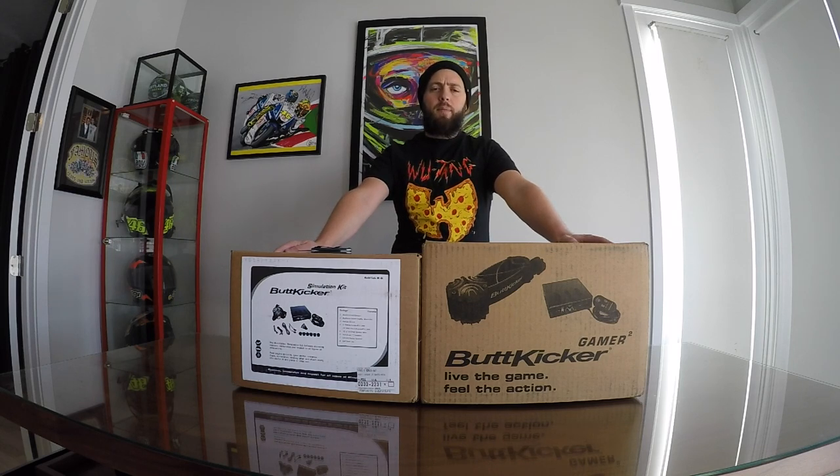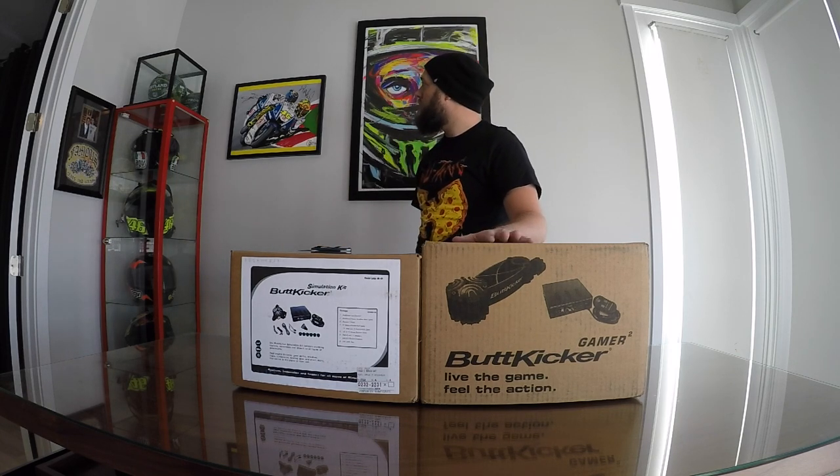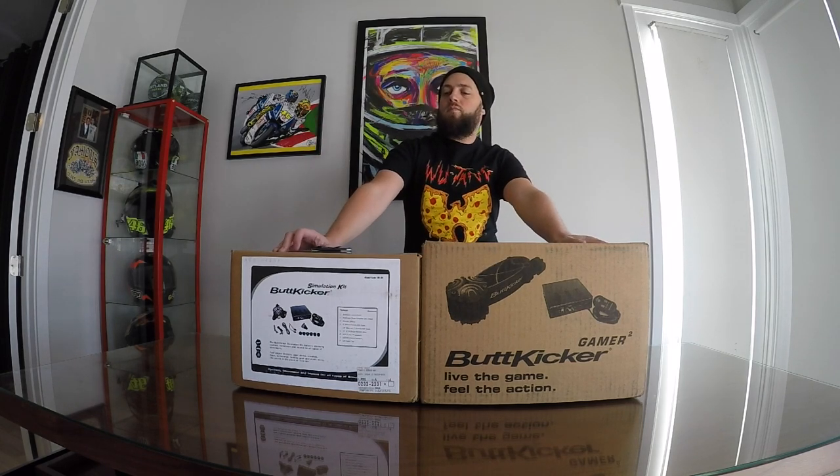It's because the company Buttkicker has decided to — wait for it — sponsor us! They saw the car, they saw the rig, they said hey, we want to put our stuff in there. We're going to send you a couple of models to play with and see what you can do.